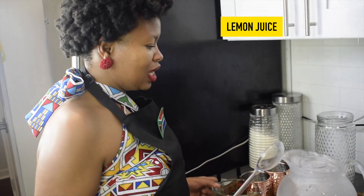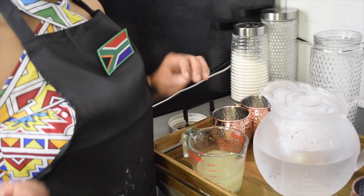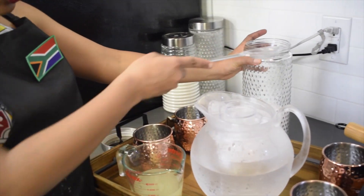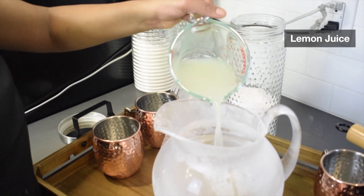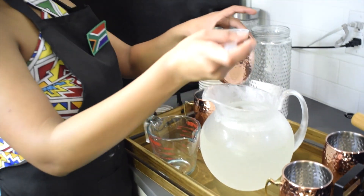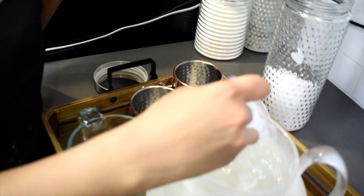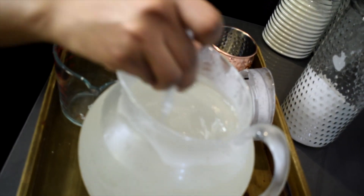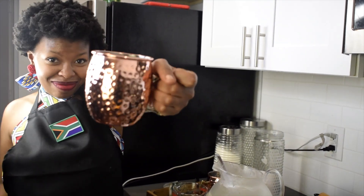Now we're going to prepare ulekole — it's like a South African lemonade. My grandmother used to make this for us at home. We need some sugar and the water is already cold, which is good. We add it and mix, then add sugar to taste. You don't want to make it too sweet — you still want to taste the lemon. It's cold and refreshing. Cheers!